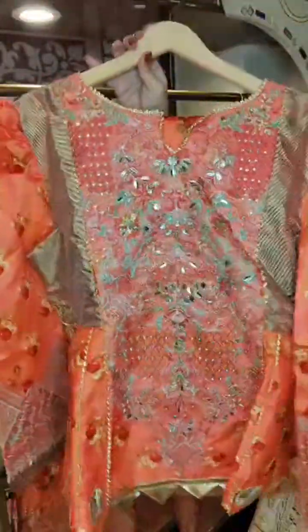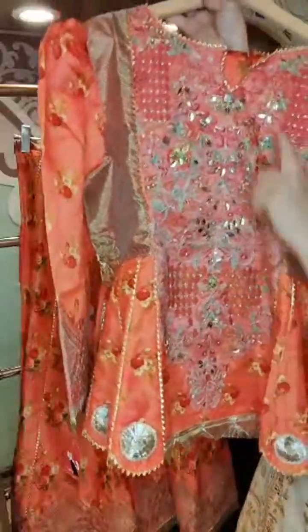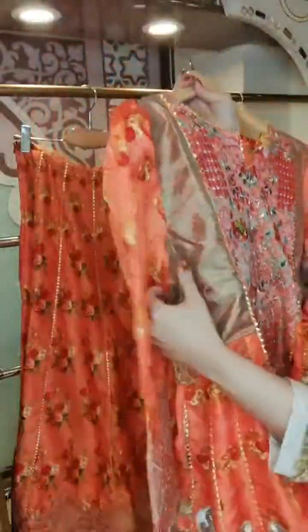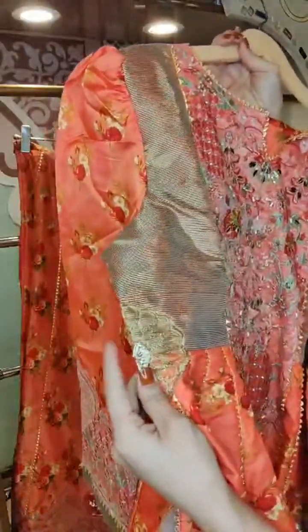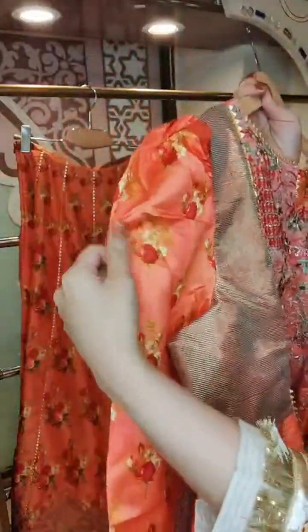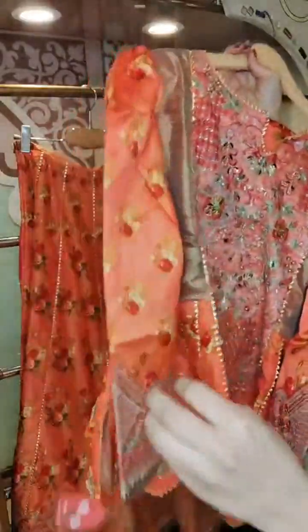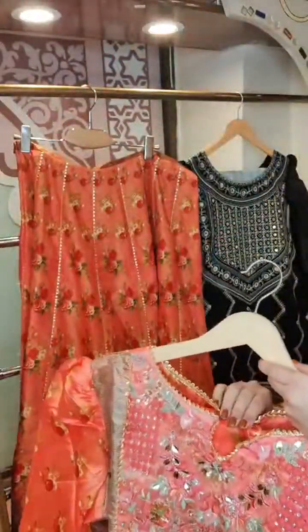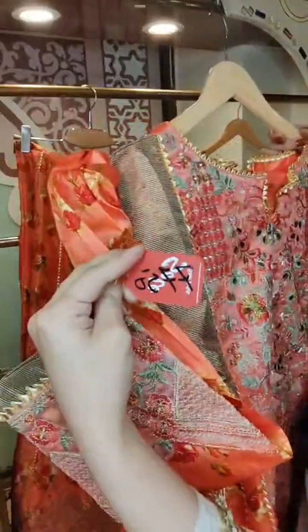This is a cute peplum top with scallops on the mid panel. There is tissue detailing on the sides with some embroidery, a printed sleeve with puff detailing, and embroidery on the edges. I will tell you the price of this as well — this is also on 50% off, so the sale price is only 7,750 rupees.